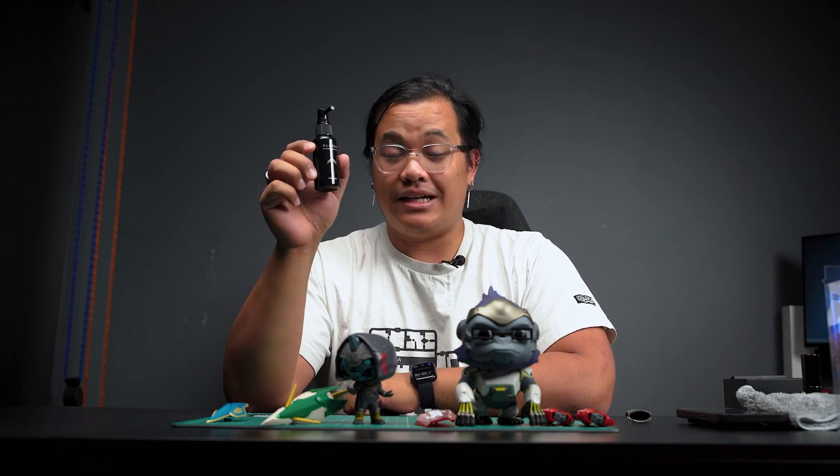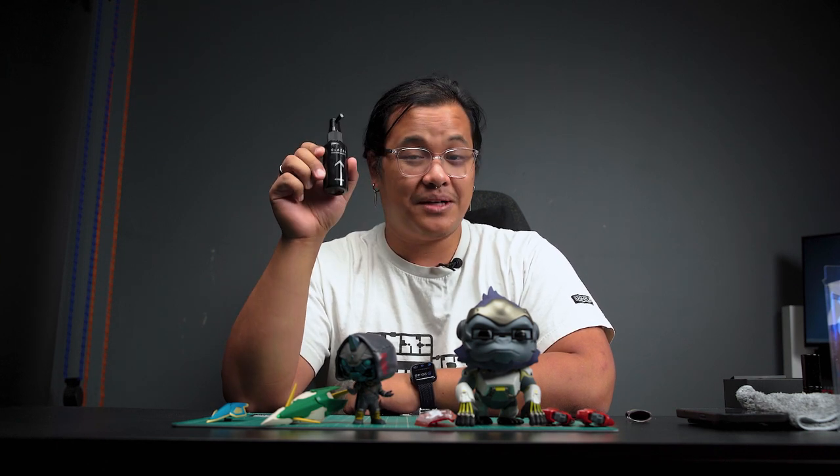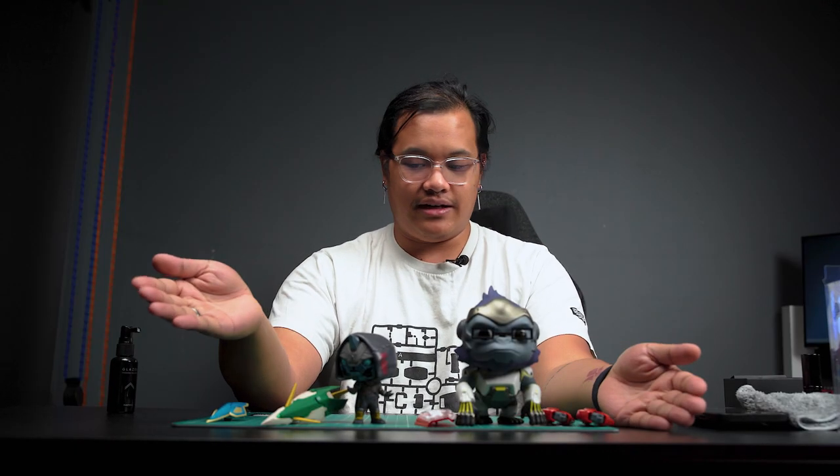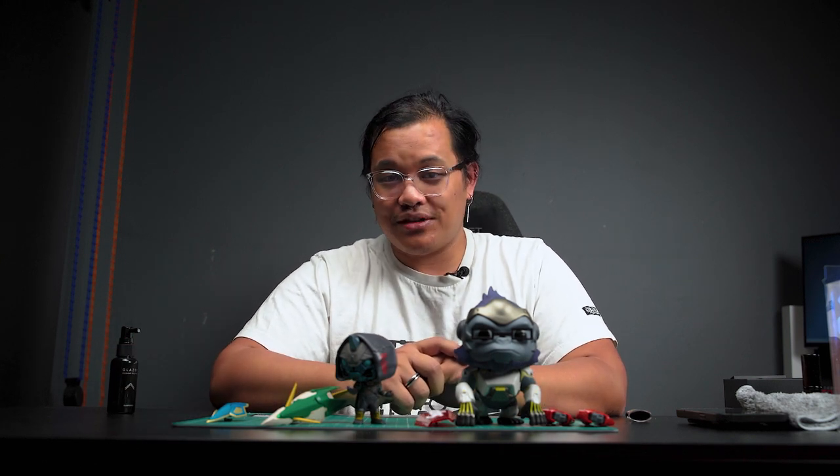That's all that Gun Primer claims the Glazer can do. The big question is, does it actually do it? I purchased this with my own money, so this review is not sponsored by Gun Primer, and I can say whatever I want about this product. I'll go ahead and be honest — I did not really like it. The application is very easy, the cleanup is very easy, overall it's a very easy to use product. But let's go ahead and take a look at some test results.